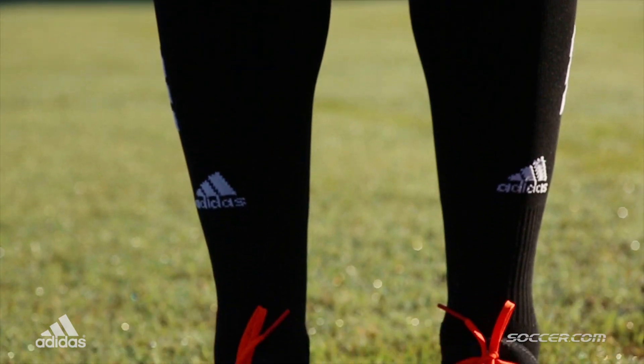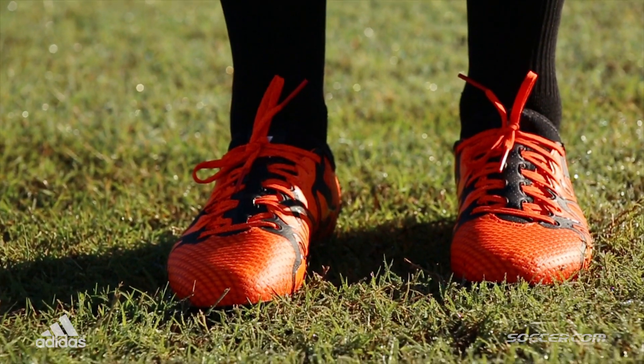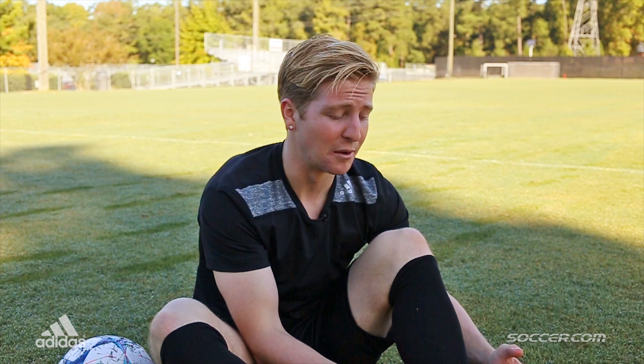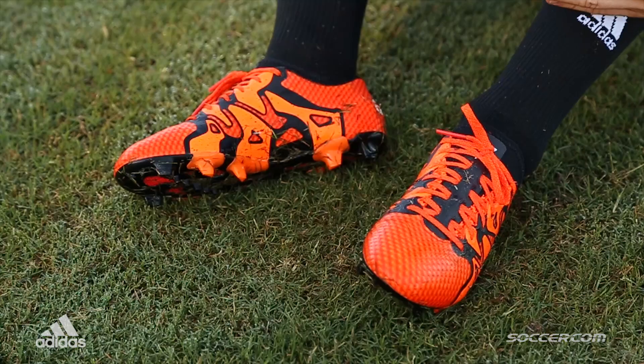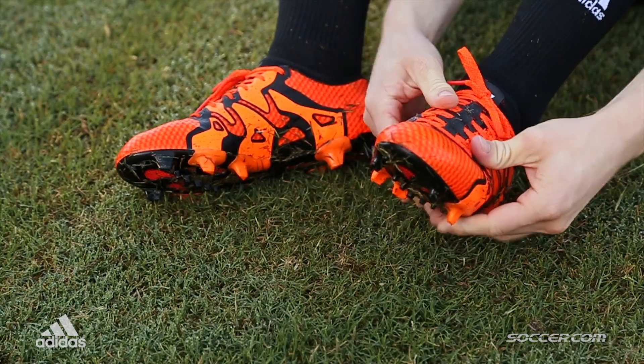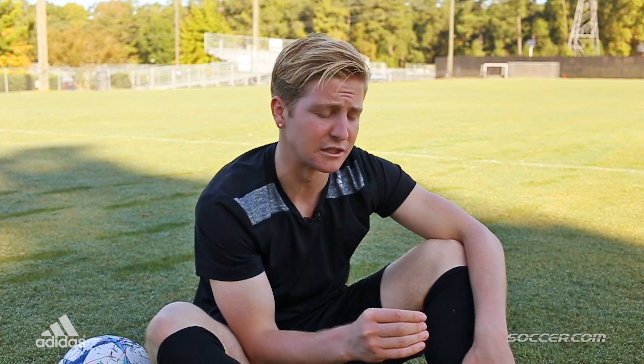Right after slipping my foot into these, you can really tell that they lock your foot in. It's almost sock-like. I didn't even have to tie them and they really felt snug. Heads up — I am normally a nine, however I ordered a half size down because they run a little long and they will stretch over time, so they feel great. Eight and a half on my feet. The knitted upper is fantastic, very soft to the touch.